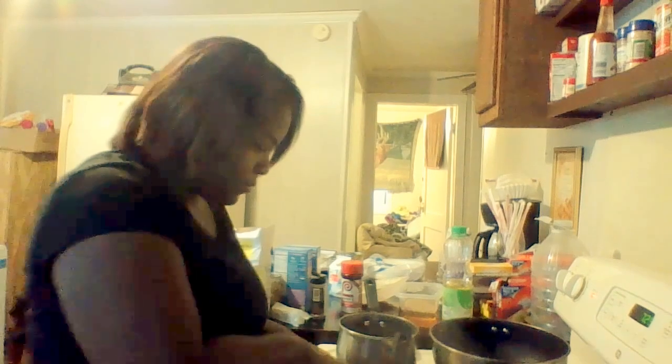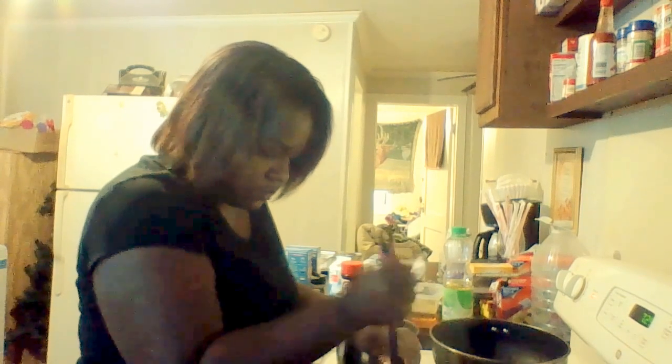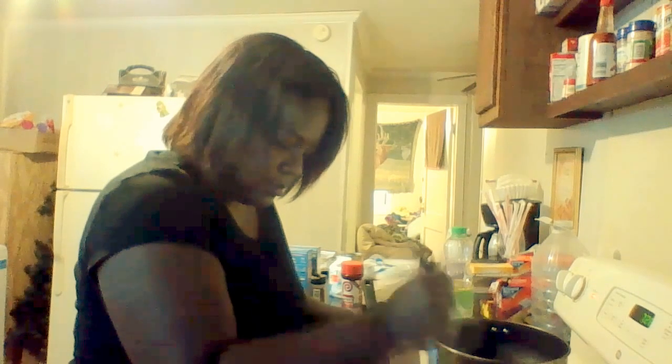I can see my ground turkey. Let me chop it up a little bit more. I'm making my own little version of Hamburger Helper — I wanted something with a little white creamy sauce to it. There's a cat at my back door, but anyway I wanted something real creamy with a white sauce.